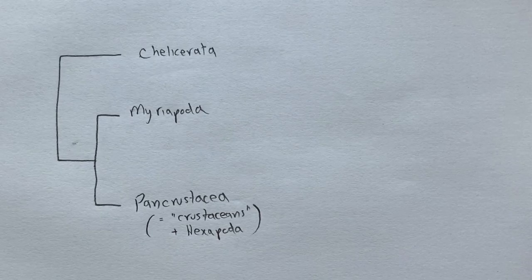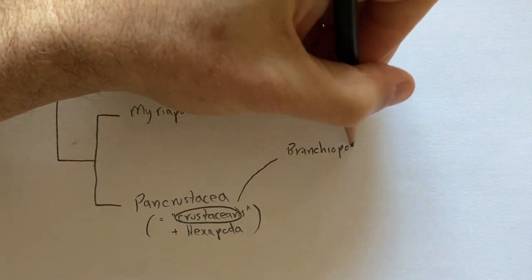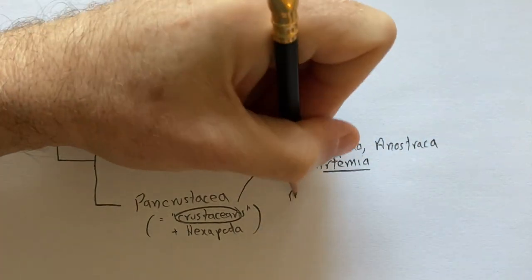We'll organize the living arthropods according to this basic phylogenetic structure, which includes three main clades. These are the chelicerates — sea spiders, horseshoe crabs, ticks, spiders, and many other groups — the myriapods, centipedes and millipedes mostly, and the largest group, the Pancrustacea. This includes the traditional crustaceans — crabs, shrimps, barnacles, that sort of thing — as well as the hexapods, insects and their close relatives.